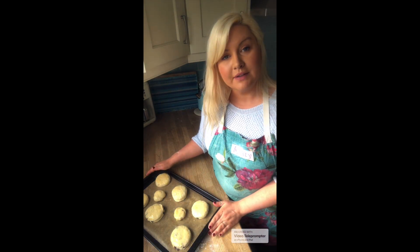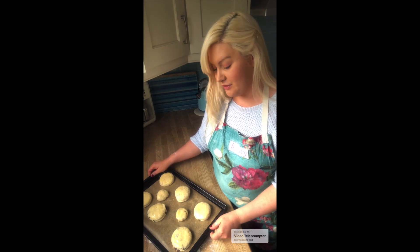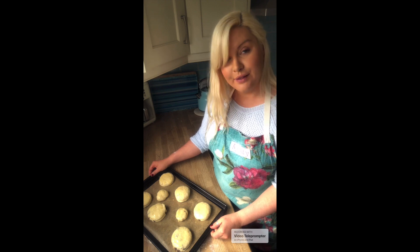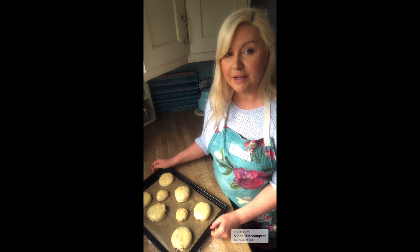Now I'm going to put these in the oven at 200 degrees for 10 minutes. When I bring them out, we should have six large, lovely golden scones — and two little tiny ones as well.